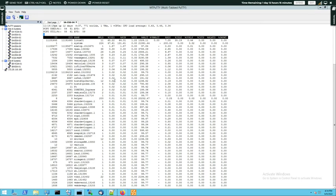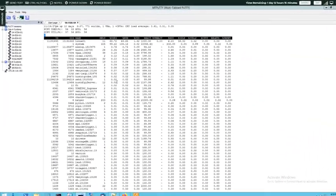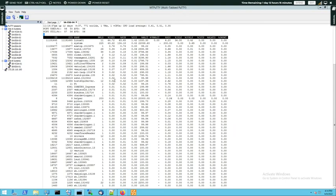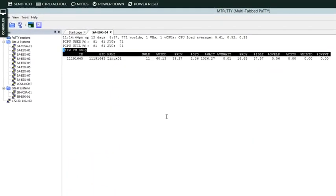Let's reconfigure the ESXtop output. I'm going to press the S button and set the seconds-to-delay value from the default 5 seconds to 10 seconds. Now I'm going to press Shift+V to filter the view so we can see only the VMs of interest — right now the Linux 01 VM.